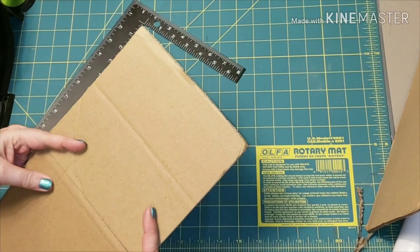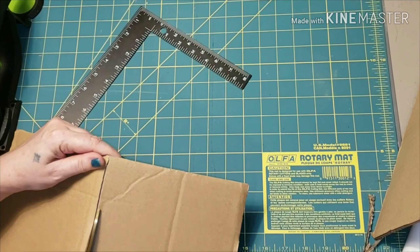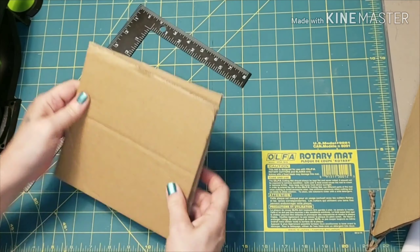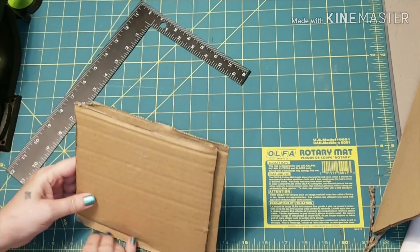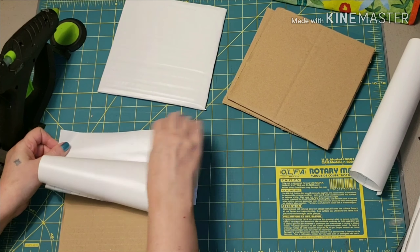I cut some cardboard into seven-inch squares — I scored it with a razor knife and then cut all the way through with my scissors. Once I had all four pieces cut, I started covering them with white contact paper. You can buy white foam board at the Dollar Tree, but since I haven't left the house in four days, this works for me and it is free. I notched the corners just like so.